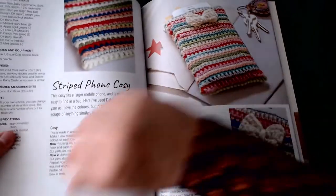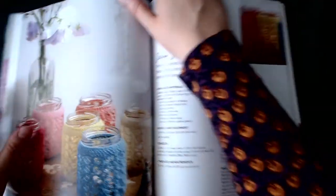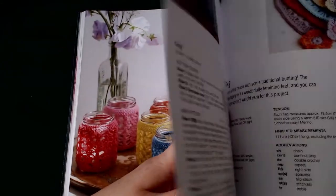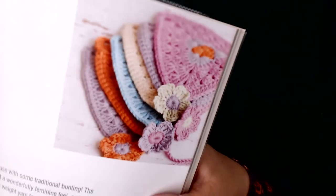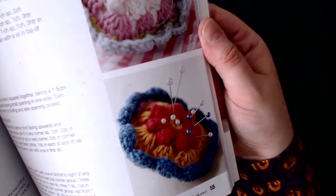Moving into the next chapter — bits and bobs — the first item up is a striped phone cozy. Next up are jam jar tea light posies. Then we have a cheeky set of floral bunting.